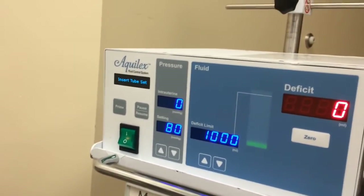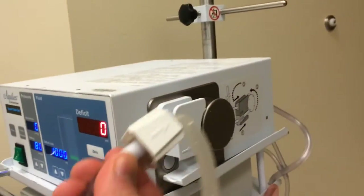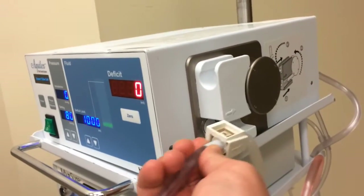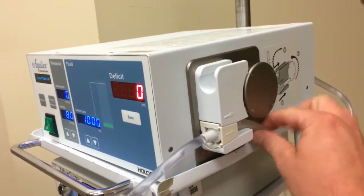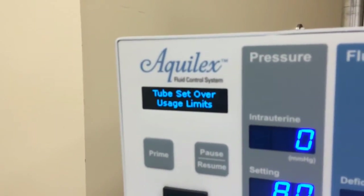I turned the system off and back on to demonstrate how the RFID works. Trying to use the same tube set again, you can see it says 'tube set over usage limits,' confirming the single-use protection is enforced.